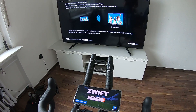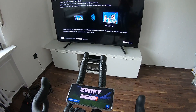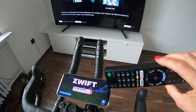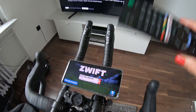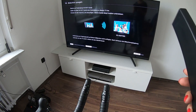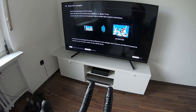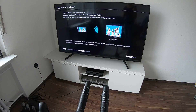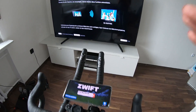Hi everybody! Wintertime is Swift time, and today I'd like to show you a very easy and cheap way to get Swift on the big screen. All you need is a halfway up-to-date Android smartphone or tablet and a fairly new TV screen. You see lots of content about how to connect via iOS, but hardly anything about Android. I don't like the Apple TV version because I'd have to buy an Apple TV.